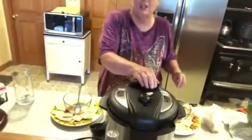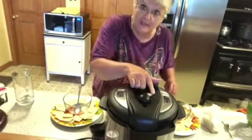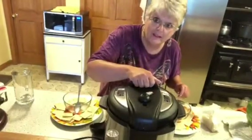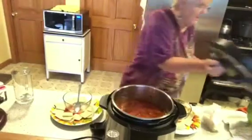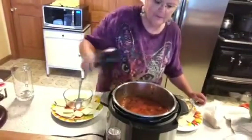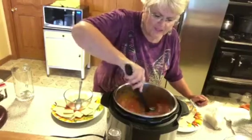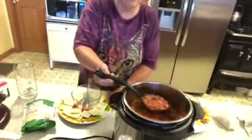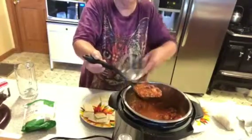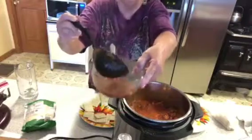Okay folks, I just let the steam out — you can see it venting and letting the steam out right here. Look at that bubble — yum, yum. It says give it a stir, and I just did. Look at that. Yum.